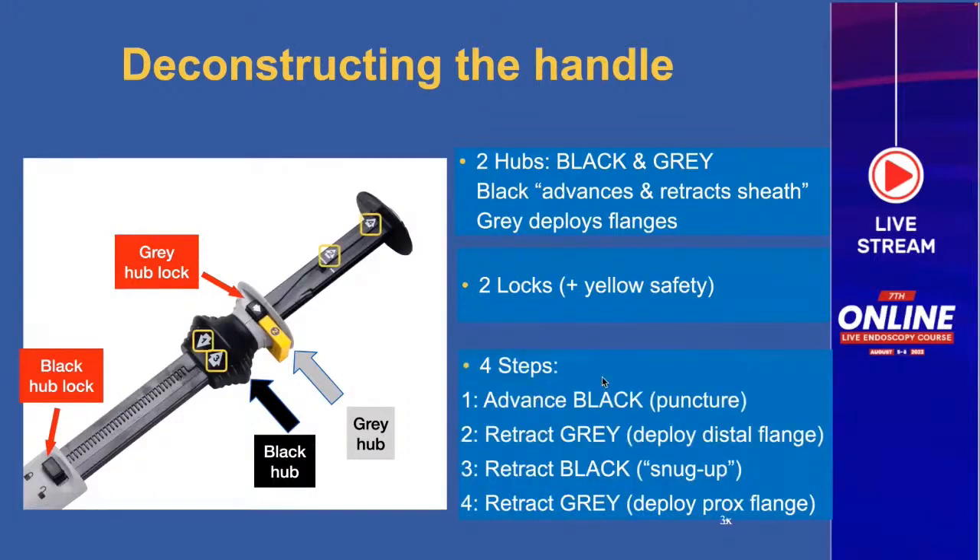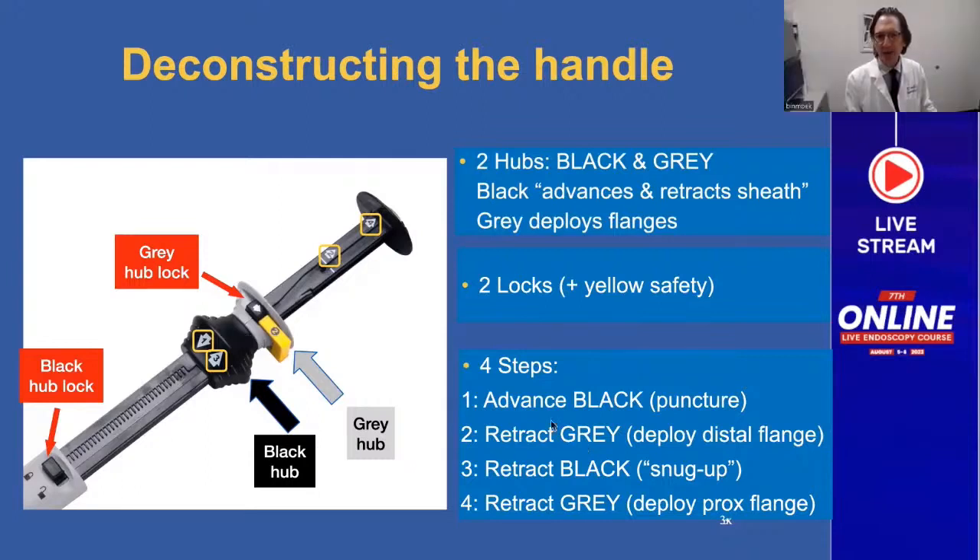We have four steps printed on the handle, just in case you get flustered and forget. Step one is advancing the black hub to puncture — it's coupled with the gray hub. Step two is retracting the gray hub to deploy the distal flange. Step three is retracting the black hub, pulling it up to snug up against the wall. Step four is deploying the proximal flange by pulling the gray hub all the way back.